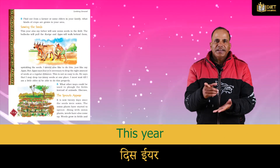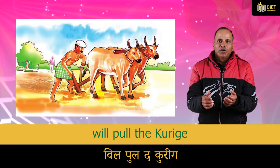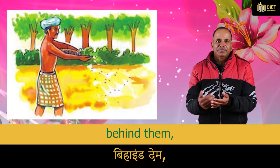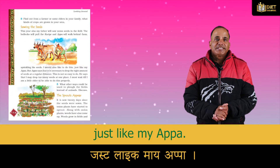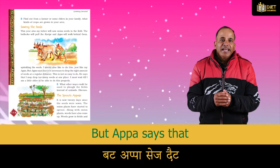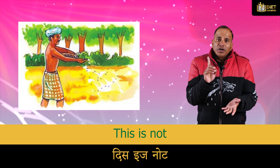This year also, my father will sow onion seeds in the field. The bullocks will pull the plow, and Appa will walk behind them sprinkling the seeds. I would also like to do this just like my Appa, but Appa says that it is necessary to drop the right amount of seeds at a regular distance.